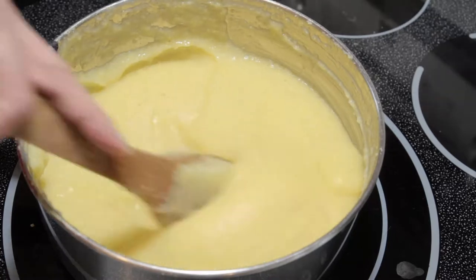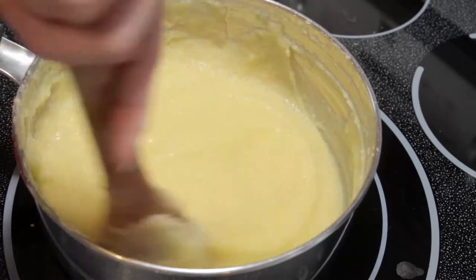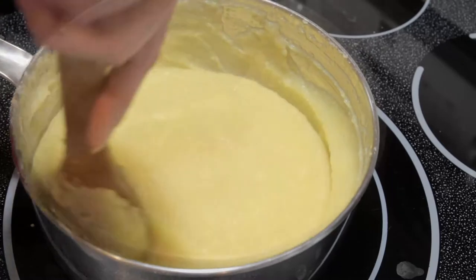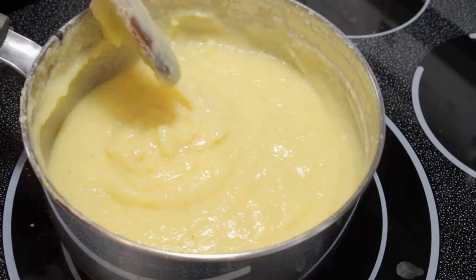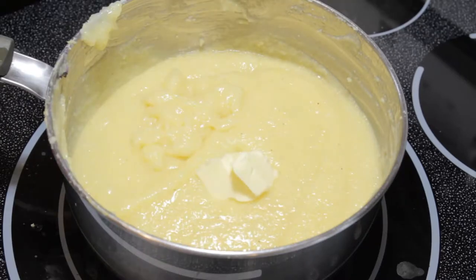Then you're going to get to a point where you're going to want to test it and taste it to see if it's smooth and if it's gritty at all. If it is, just cover the pot and continue cooking.